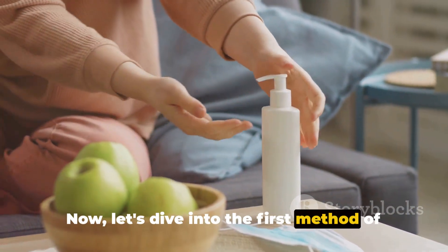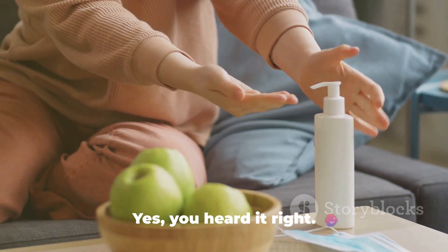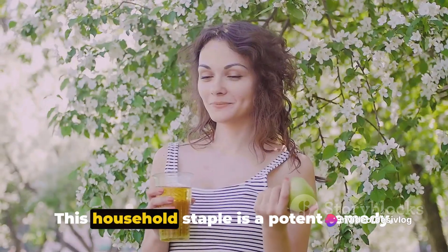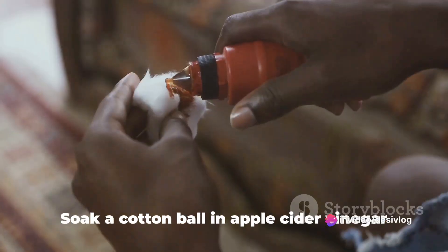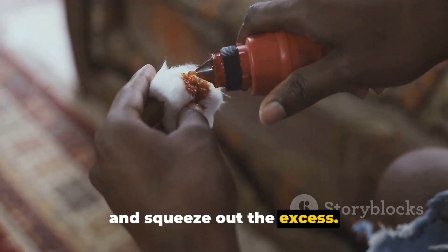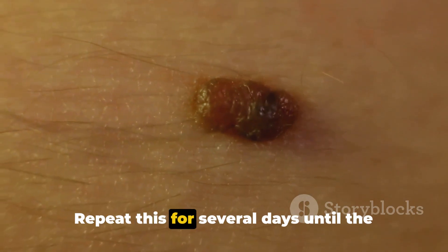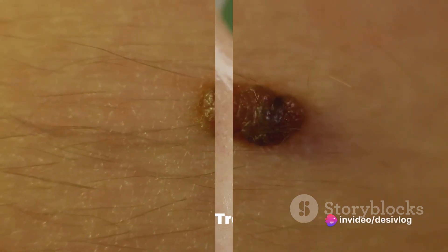Now, let's dive into the first method of non-surgical skin tag removal: Apple Cider Vinegar. Yes, you heard it right — this household staple is a potent remedy. Soak a cotton ball in apple cider vinegar and squeeze out the excess. Place it on the skin tag and cover with a bandage. Repeat this for several days until the skin tag darkens and falls off.